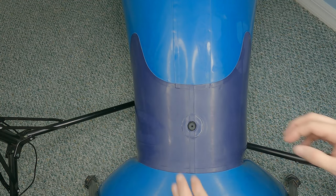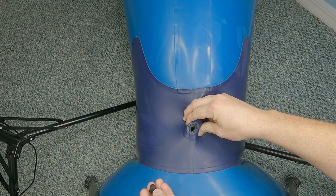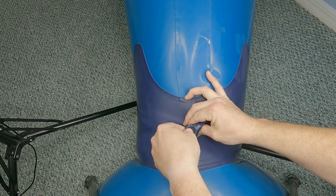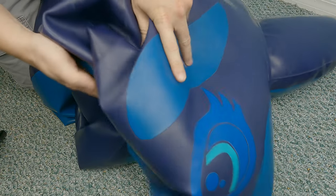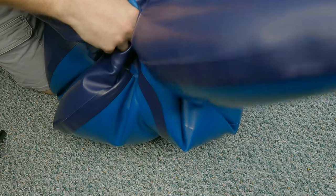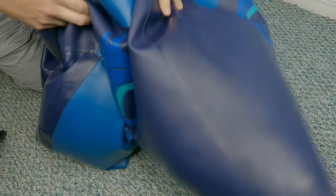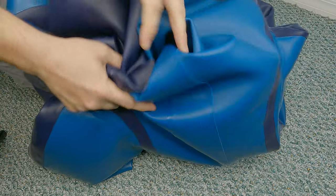It was time to inflate it for the first time. The whale has a valve very similar to a number two valve you might find on a regular pool toy. In this case, it is made of rubber, doesn't have the flapper pool toy valves usually do, and the stopper isn't permanently attached, so I must take care not to lose it. When I first got the whale, the valve stem could be pushed flush or left sticking out, just like a pool toy valve. A number two size valve does seem a little small for this size inflatable, but it is manageable.